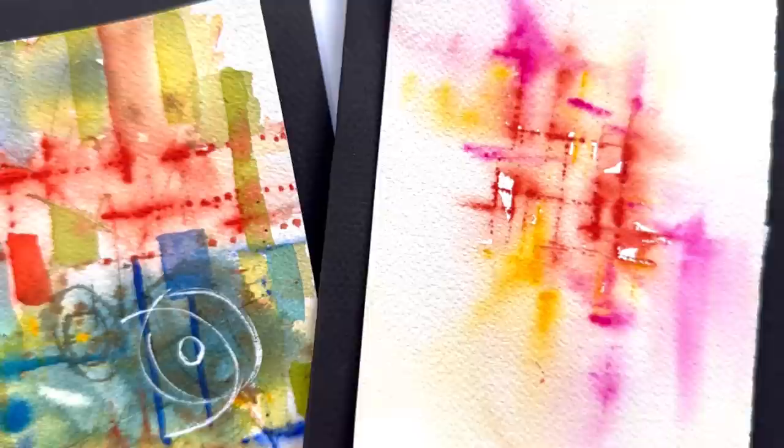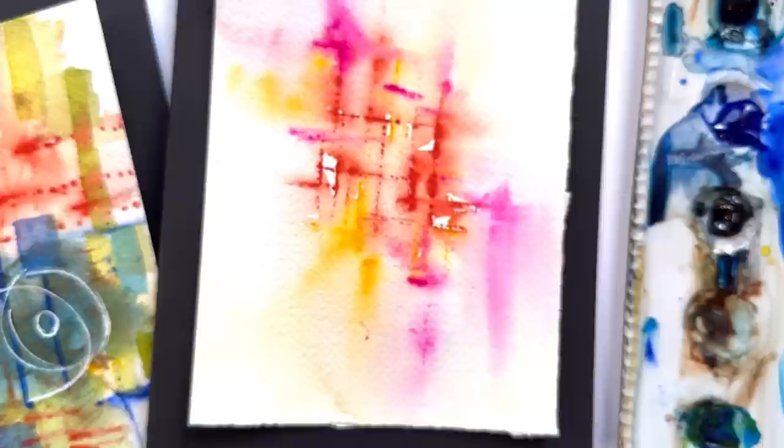Hello everyone, welcome to my channel. My name is Ellen. So today I thought we'd do something a little fun, a little easy to get out of our Christmas funk. Let's do some abstracts. We're going to be using a credit card, paintbrush, and paints.